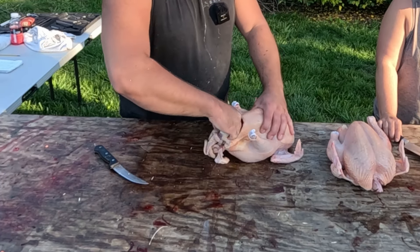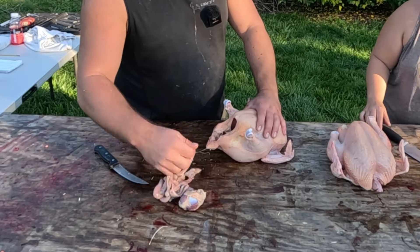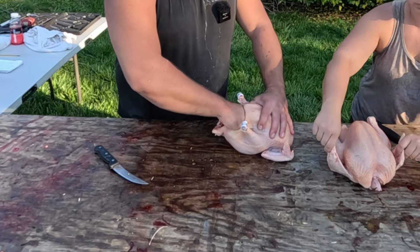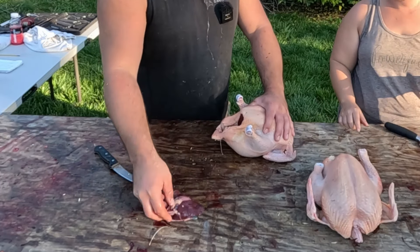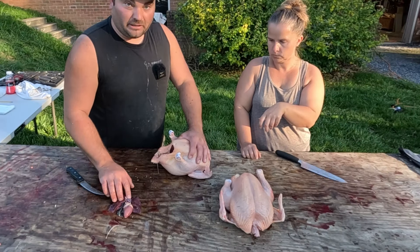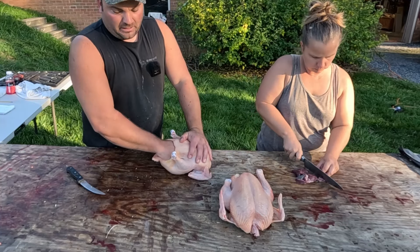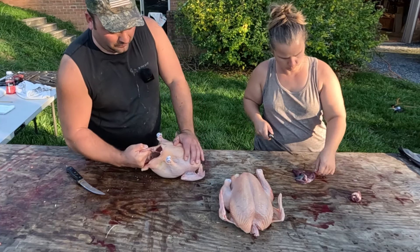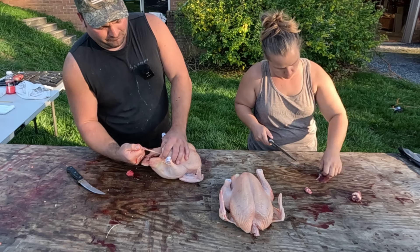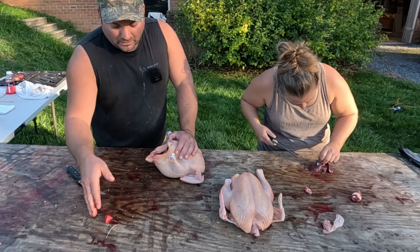Stick your hand up in there and basically just start grabbing. Pull your intestines out — there's nothing on that that we're going to keep. But this next one here, I've got the liver and I've got the heart right there. The gallbladder right here needs to be cut off from the liver, and you want to really make sure you don't cut that open and get bile everywhere. Then you just reach up in there. The next thing I'm pulling out is the crop — see how that's coming here? The windpipe or esophagus is connected to that, and we'll get rid of that.